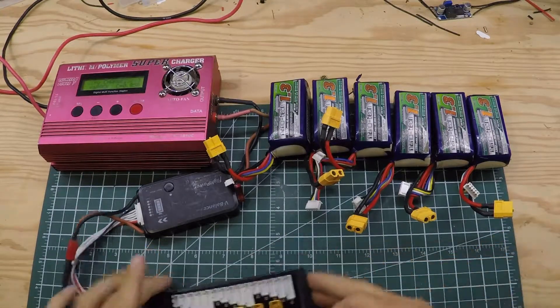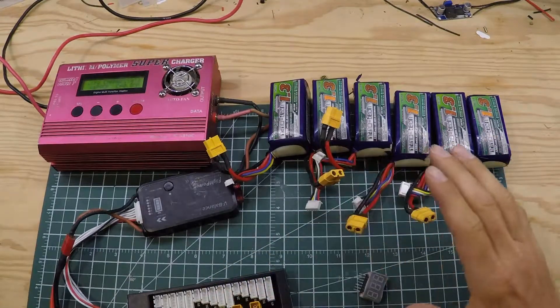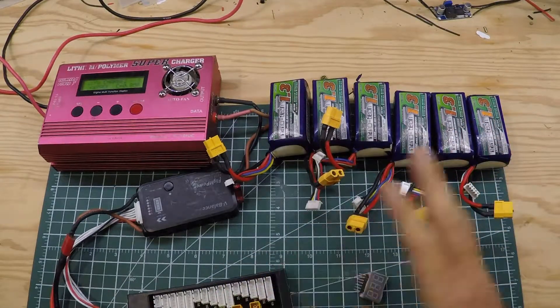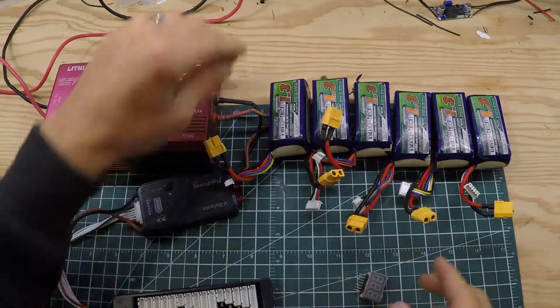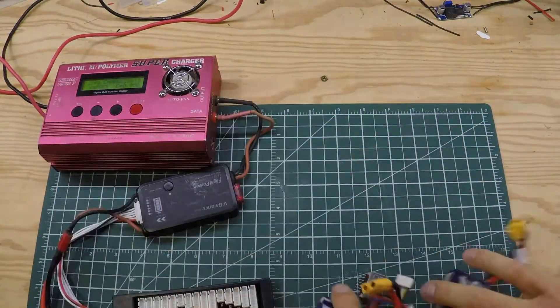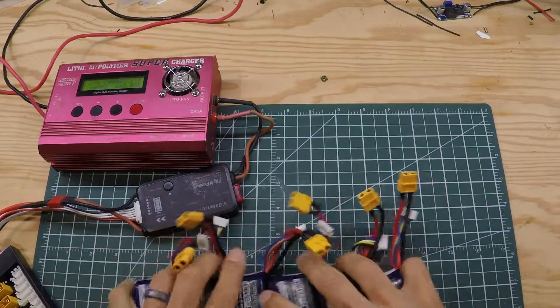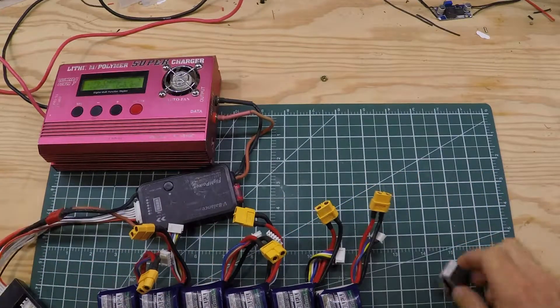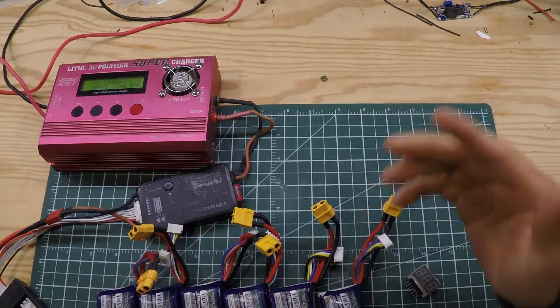I'm gonna do a quick video and try to explain parallel charging and how I do it. I had a good day yesterday of flying and I've grabbed six of my batteries that I need to charge up. Basically, parallel charging means we're going to charge all six of these batteries at once if we're able to — but you have to check them all first.